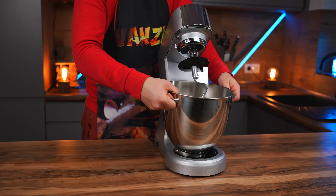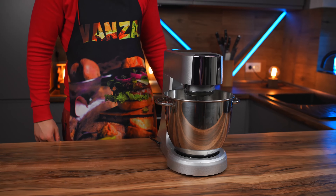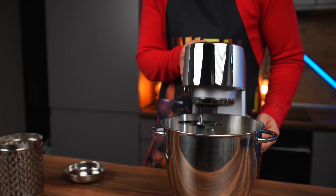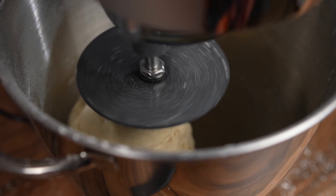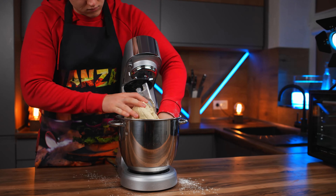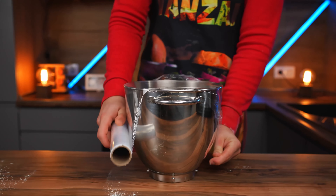We put the bowl into a food processor and let it knead the pizza dough. Periodically, we add flour. That's it — the dough's ready. Cover it with cling wrap and let it rise.